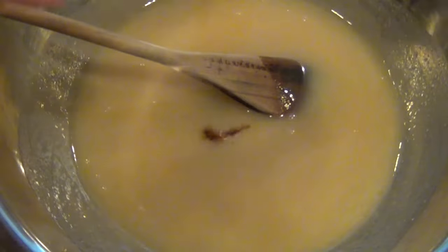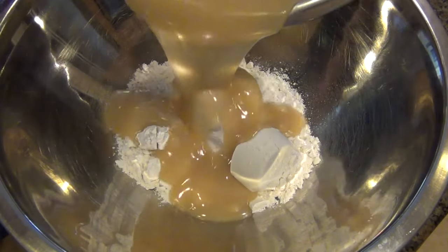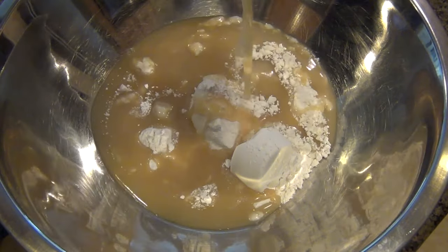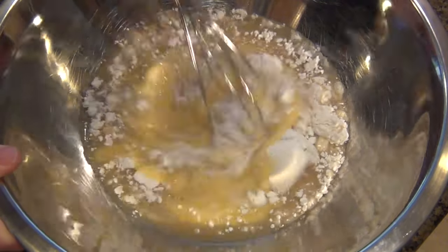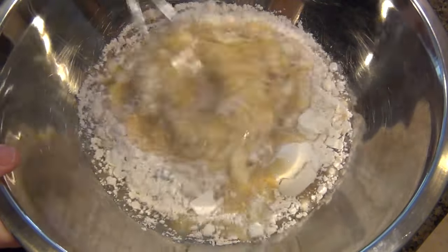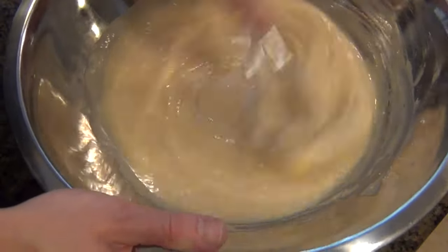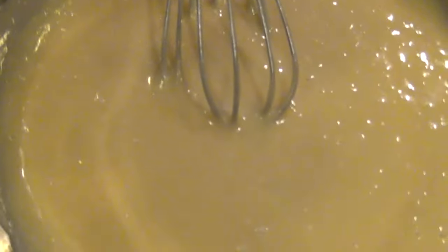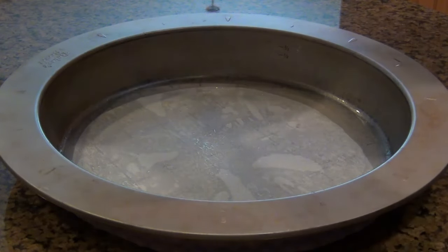Back to the wet ingredients. In our cooled-off chocolate mixture, I'm adding some vanilla extract and a little bit of lemon juice. You don't want too much because you don't really want to taste the lemon — it just adds a little bit of freshness to the cake. And the last thing I'm adding are three beaten eggs, and I'm just going to take a whisk and mix this up until everything is combined and we get a nice smooth batter. You don't want to over-mix it, but you also want to make sure there are no lumps of flour.